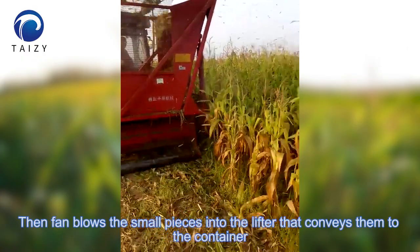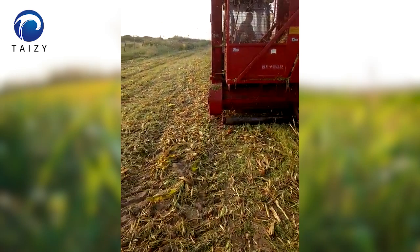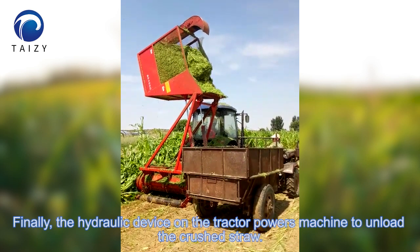The small pieces are fed into the lifter, which conveys them to the container. Finally, the hydraulic device on the tractor powers the machine to unload the crushed straw.